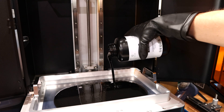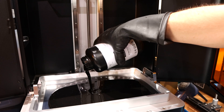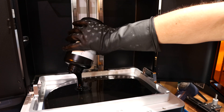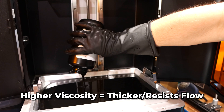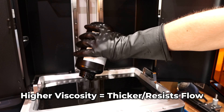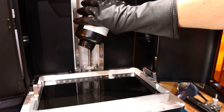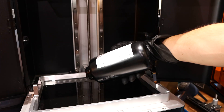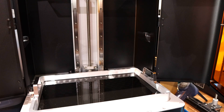This stuff is really, really thick — venom grade stuff. I think I'm just going to pour in the whole bottle. That's viscous. Really, really thick — like motor oil that's been in a car for too long. Alright, let's get it sliced and printing.